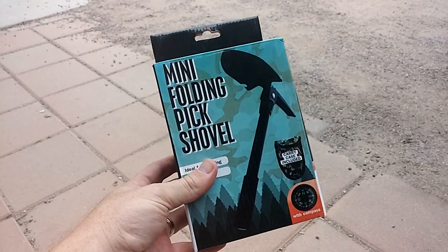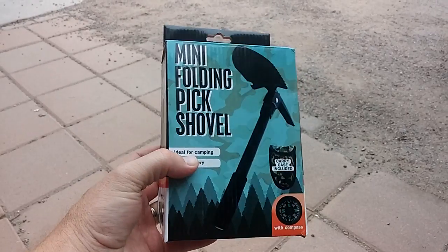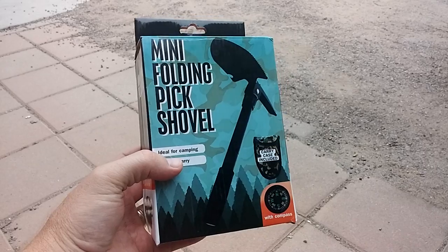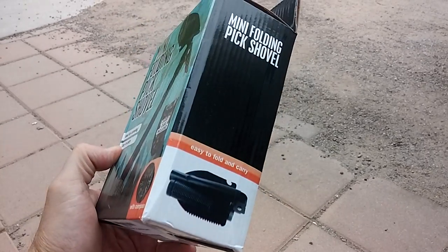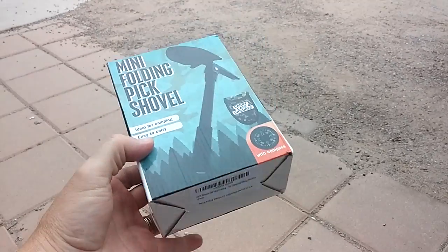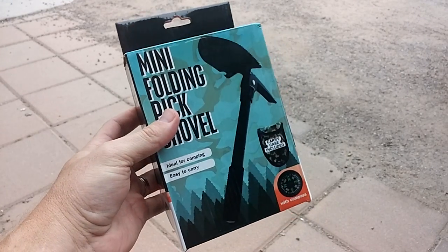All right, real quick — I wanted to do a quick review on this mini folding pick shovel. Pretty cool little item for those of you who are prepping and would like something lightweight that's versatile. You can use it for camping or whatever else you need — it's got many uses. I wanted to show you the packaging, open it up, and actually use it a little bit here to give it a quick review.